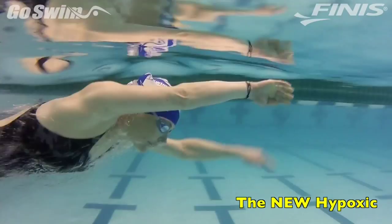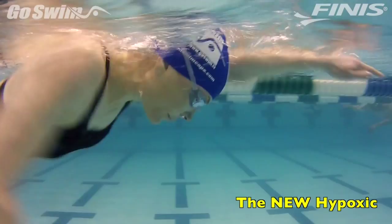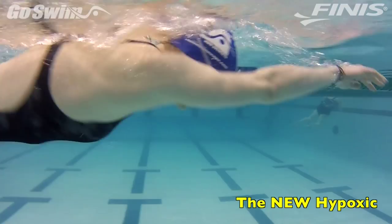Next, the swimmer will completely relax and swim a length focusing on stable head position and good rotation. They breathe when they need to, but if done correctly and if the focus is on the stroke, the swimmer may be at the other end before they realize they haven't taken a breath.